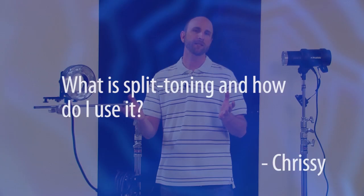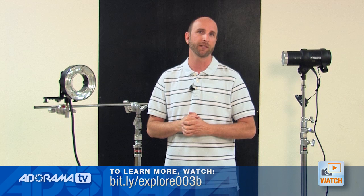Well, Chrissy, split toning is something that you can use in your post-production software. We're going to be using Lightroom 4 and Photoshop to do our post-production today. If you want to know more about post-production, I did an entire two episodes on that in Digital Photography One-on-One, episodes 37 and 38. So make sure you check those out.